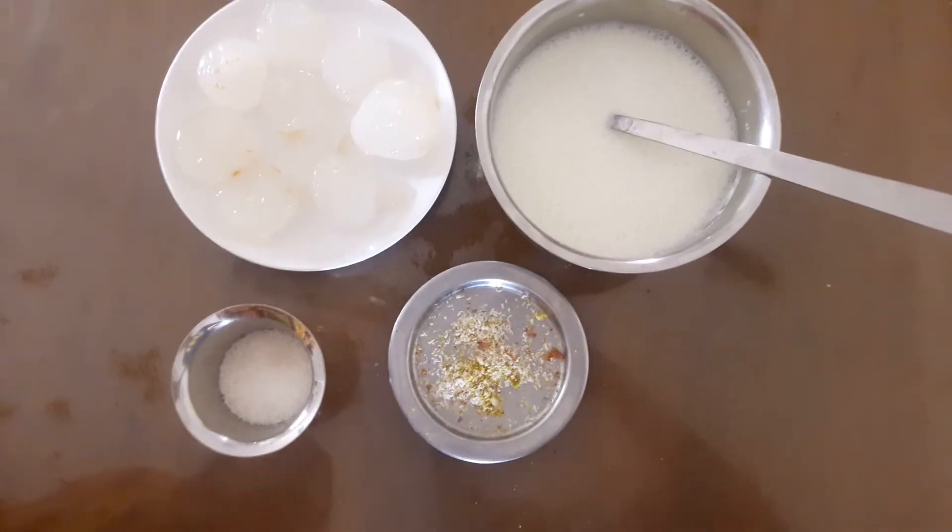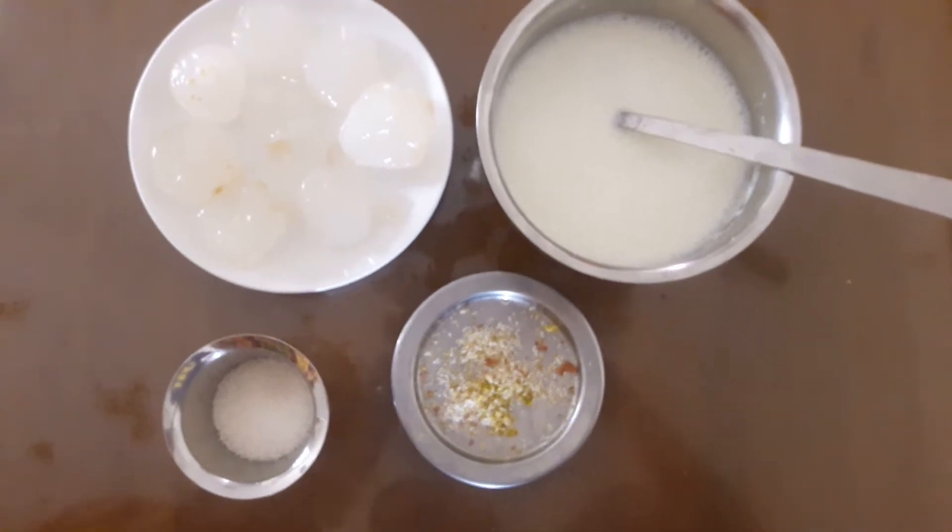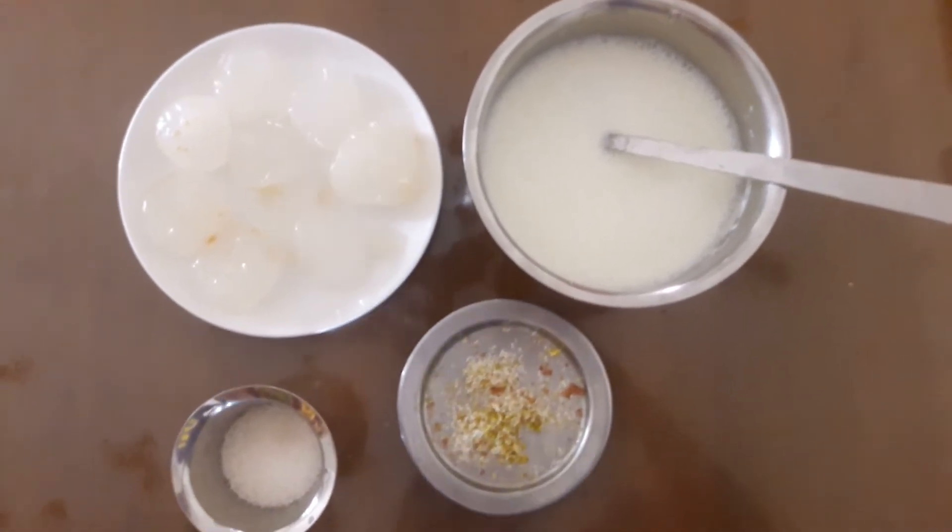Welcome to Boomnaast Kitchen. I am going to tell you a recipe — how do you make a milkshake?